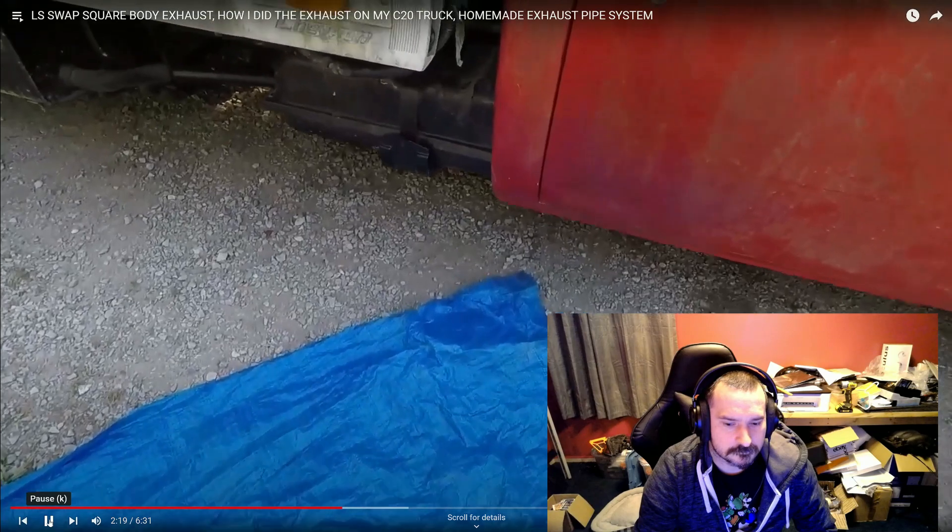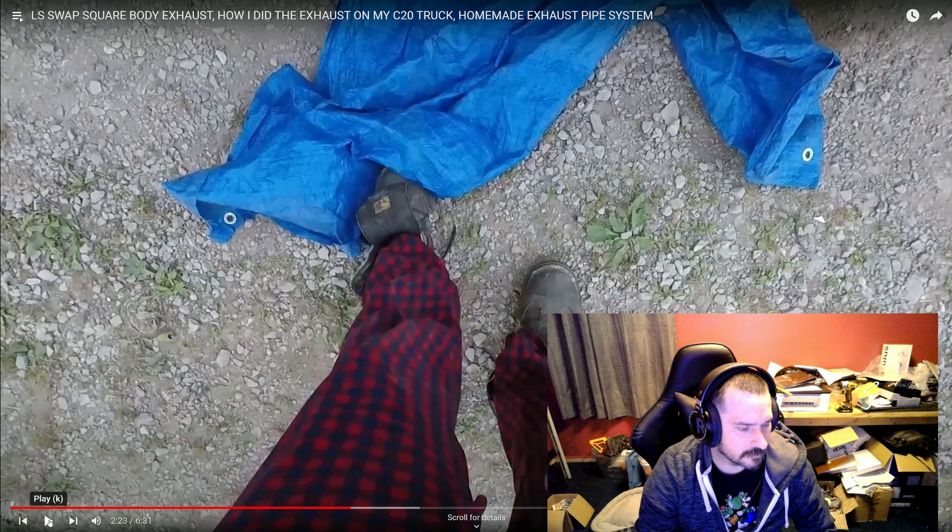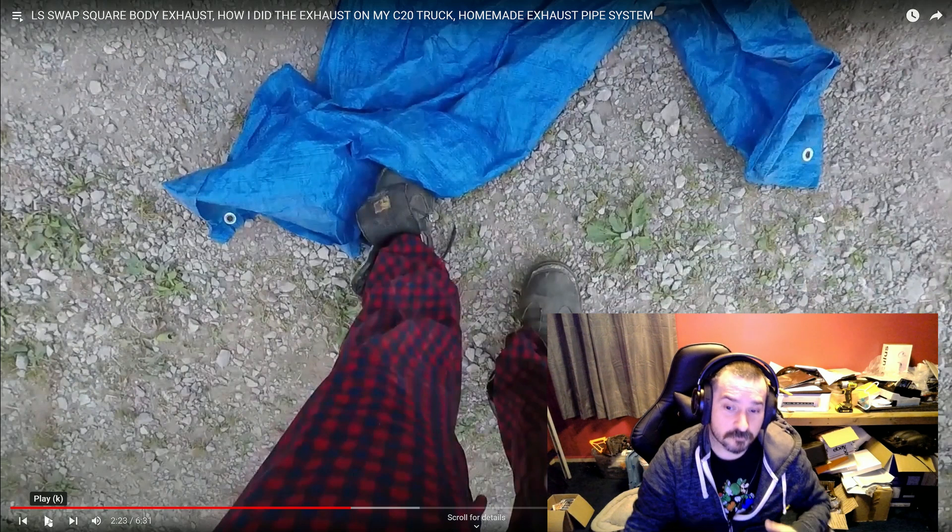Let's look at the passenger side — it was the fun one. I've got a tarp away down because rain on gravel is not fun. Speaking of that, thank you guys for everyone who watched my last video.